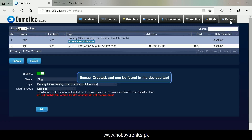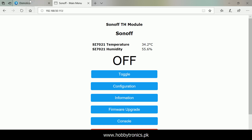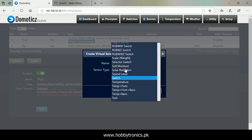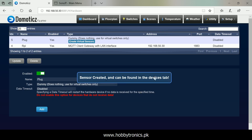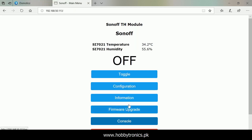We also need a temperature and humidity virtual sensor to display data from our Sonoff TH sensor. Give it a name and choose temperature and humidity under sensor type. If you are using a DS18B20 temperature-only sensor with Sonoff TH, then choose temperature under sensor type. Here we can see our switch and virtual sensor — note down their IDX numbers, which will be used in the Tasmota-Domoticz configuration.